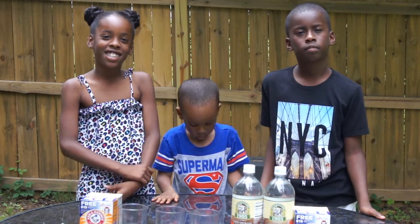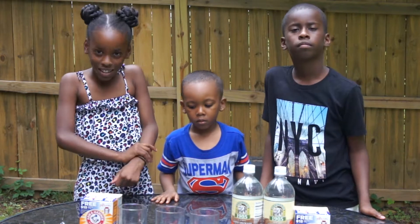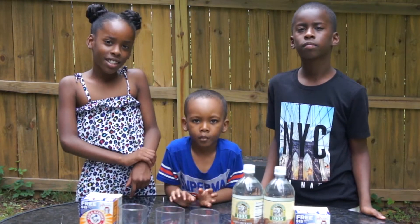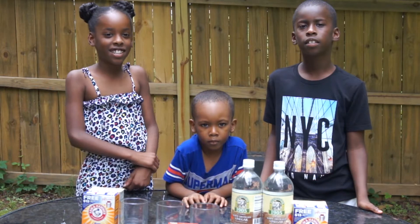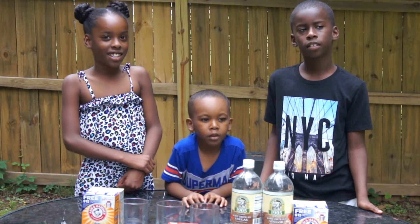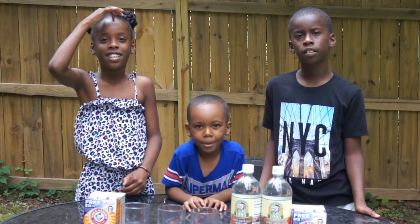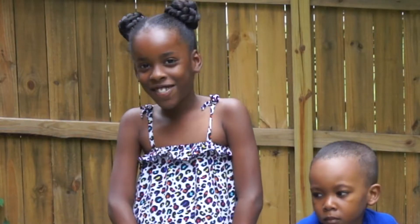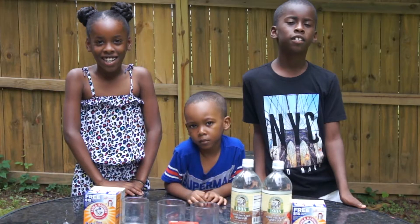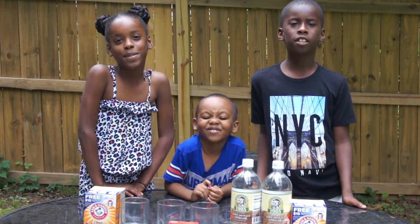So we've already done some stuff like that and made a couple of things. What was one thing that we made? Slime — and that's a chemical reaction. Kaden, what's another thing we made? Bouncy ball. And Brooke, what's another thing we made? Silly putty! So all those things had a chemical reaction because it changed its form.